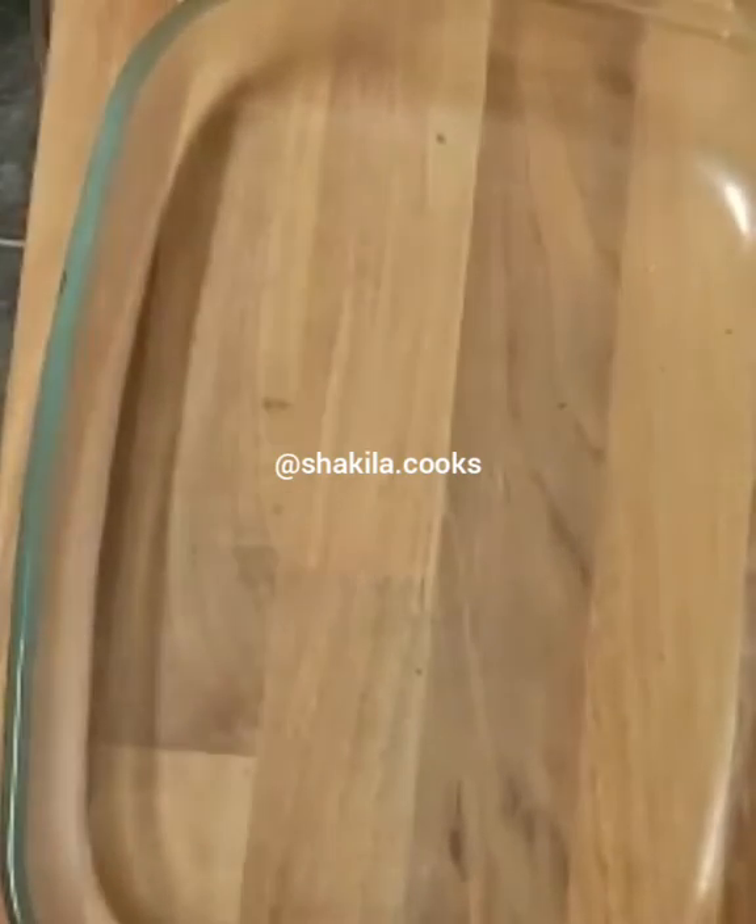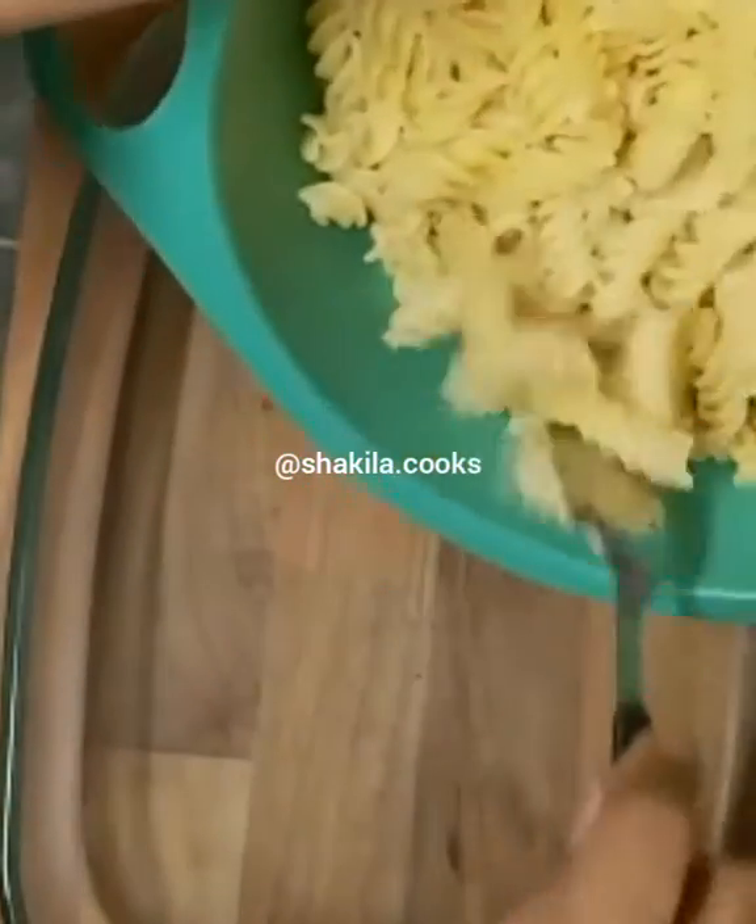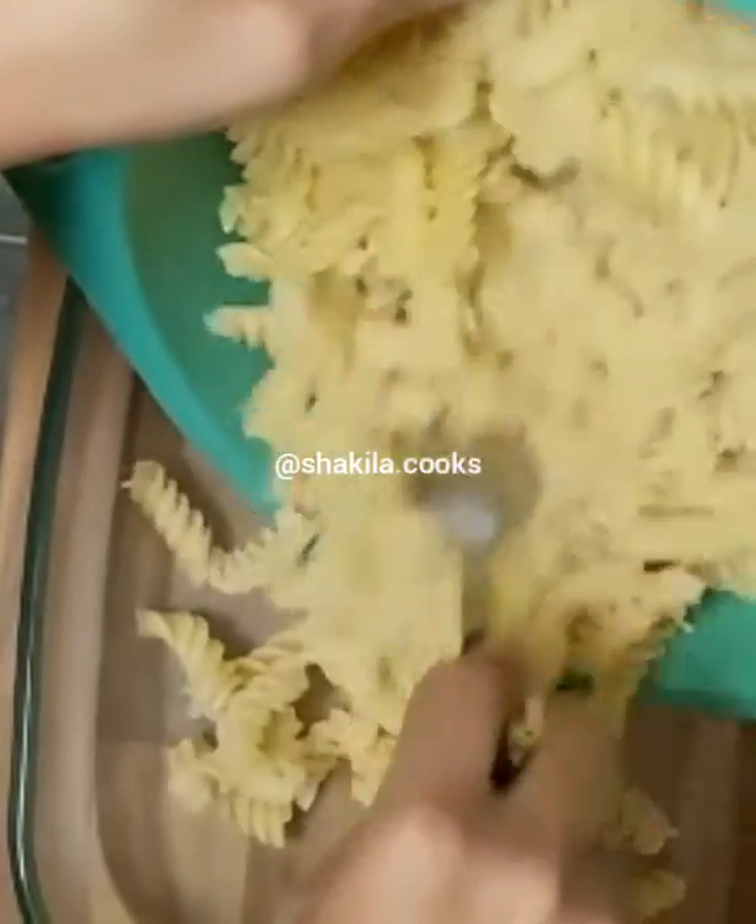I'm going to start off with some pre-boiled pasta, which I'm just going to add into my oven-proof dish.